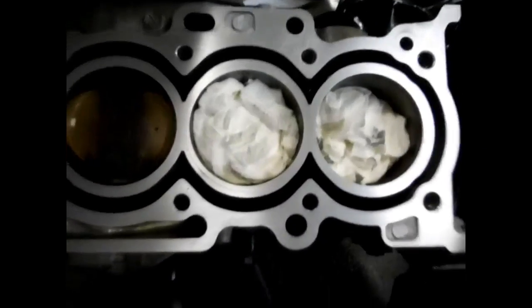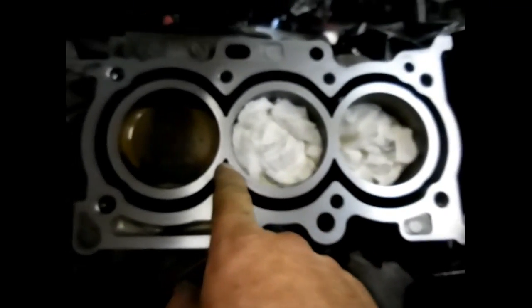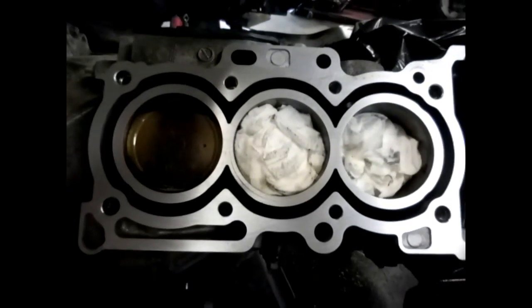Starting to work on the block now. The block's in really good shape. Right there where the head gasket ring ran, there's a little bitty discoloration. I'm going to keep on until I get all that out. Then I'll basically be waiting on some parts, and we'll start putting this thing back together.